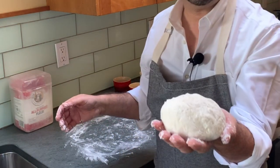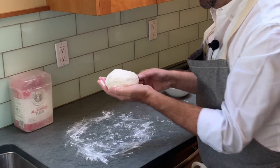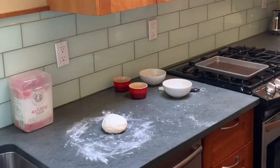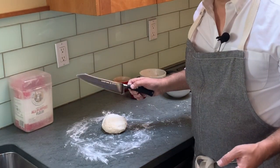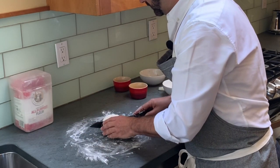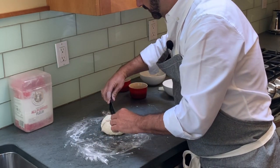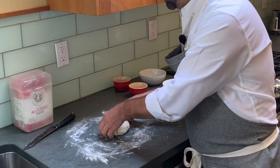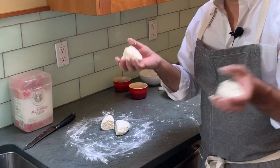It helps too if before you start working you put a little flour on your hands so it doesn't stick. Okay, so we've got a little ball of dough. Now we're going to go ahead and get a knife and cut it into four equal parts — so each of these is your bagel.